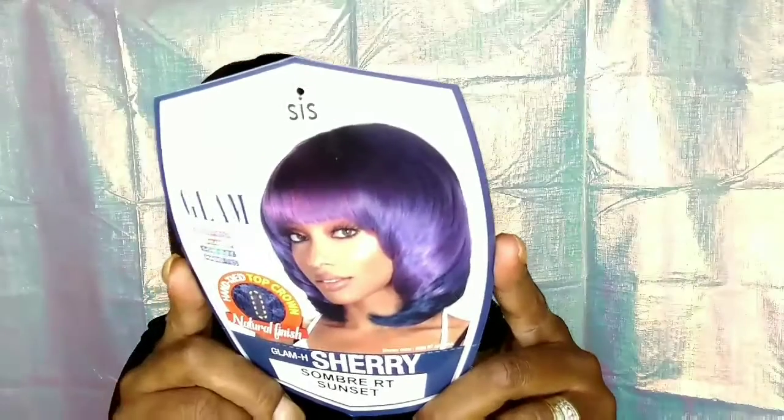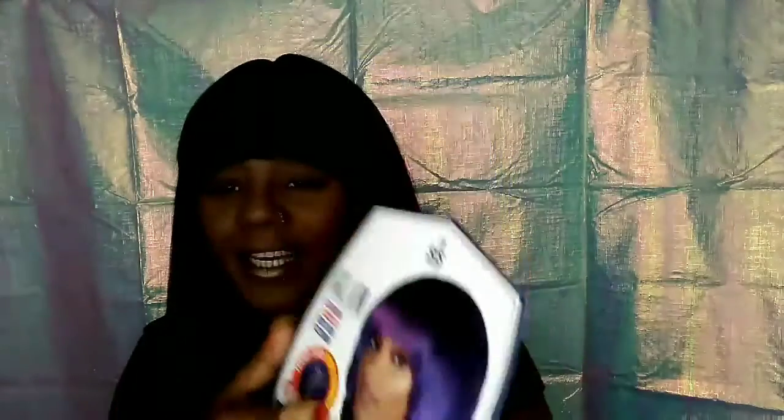This is how she looks. All these Sister Wigs — this is what she wanted to see. I have her in the color Samba R.T. Sunset. Look at this sunset — this pretty orange with some brown, and you can see the little gold and yellow streaks in here. This is a full cap, hand-tied, with a natural look because there is a little bitty part at the top. Let's see the inside.